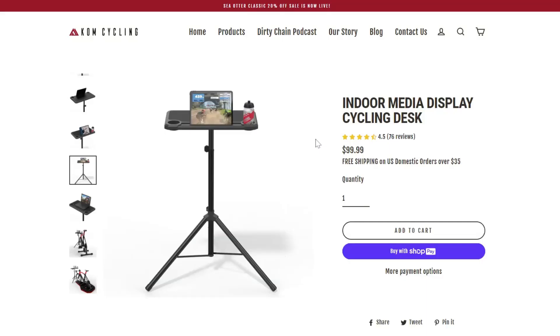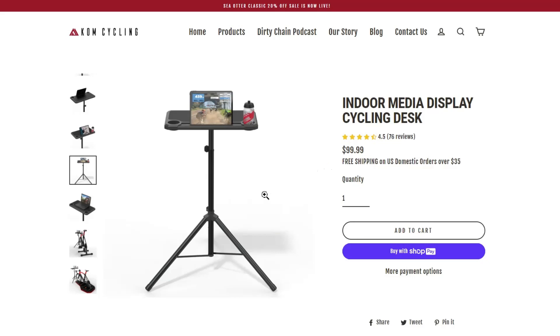Now let's take a look at the setup I invested in. This is the indoor media display cycling desk from KOM Cycling, a company based in the U.S. This one is retailing for $100 USD. I'm really happy with this product — let's jump to an assembly and review of it.